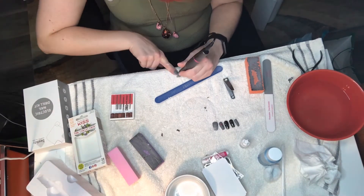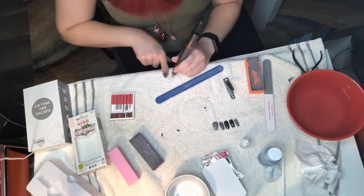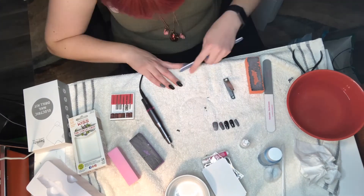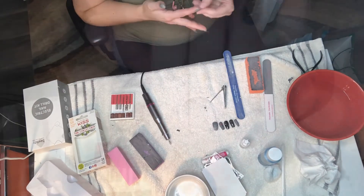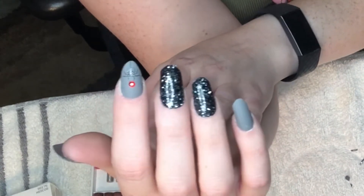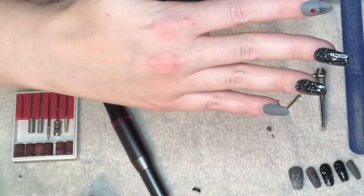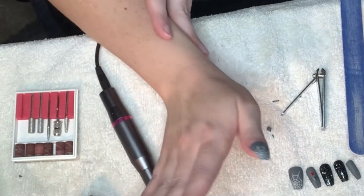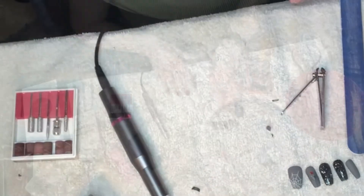I use a combination of my regular hand files and an electric drill file to shape them. I'm not as precise with the drill yet — I'm still learning how to use it. I use it to buzz off greater amounts and then do the real fine shaping with a regular file. There's some of them done — I think my index finger is done — and I'll continue on to finish the others.